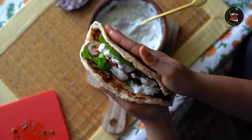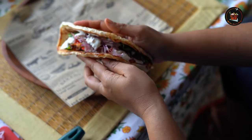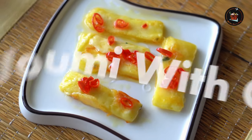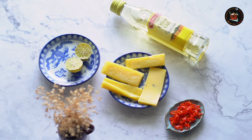Carefully fold the sides of the parathas. Yummy! Next up: halloumi with chili — a delightful dish featuring halloumi with a kick of chili.